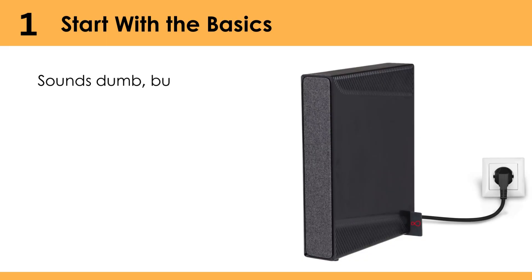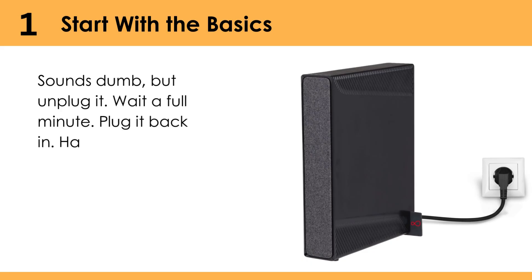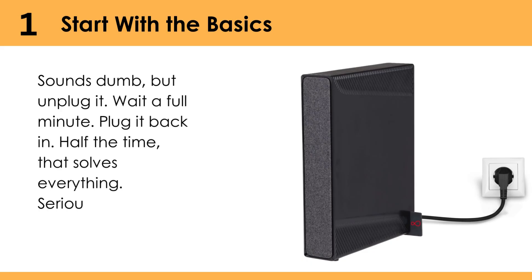Start with the basics — sounds dumb, but unplug it. Wait a full minute. Plug it back in. Half the time, that solves everything. Seriously.